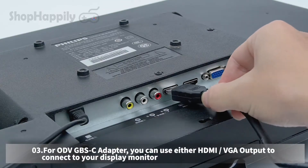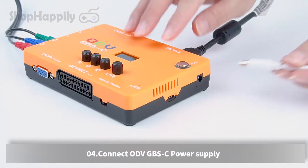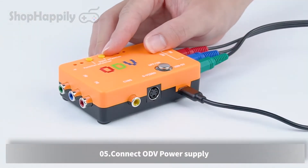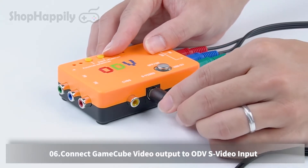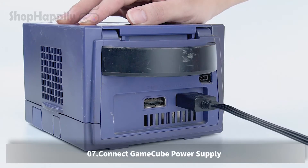For the ODV GBSC adapter, you can use either HDMI or VGA output to connect to your display monitor. Connect the ODV GBSC power supply. Connect the ODV power supply. Connect the GameCube video output to the ODV video input. Connect the GameCube power supply.